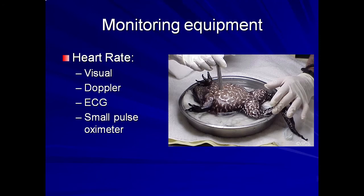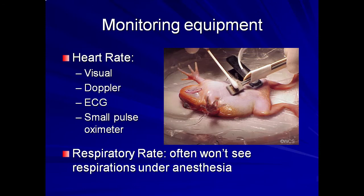The heart rate, respiratory rate, and reflexes should be monitored throughout the procedure. The heart rate can be monitored visually or by using a Doppler probe placed over the heart as shown here, by ECG leads attached to the animal via small needles, or by a small pulse oximeter probe attached to the limb. I prefer the flat Doppler probe seen in this photograph as it is easy to use and has the least potential to cause trauma.